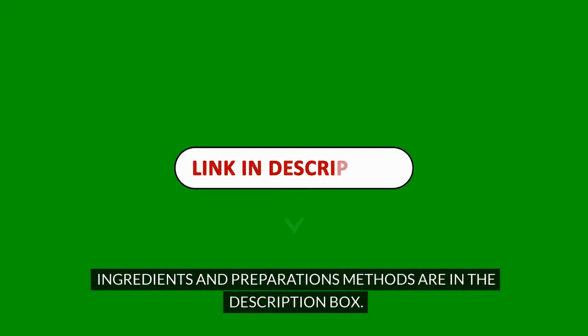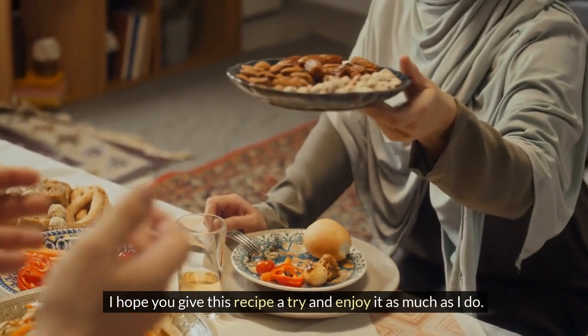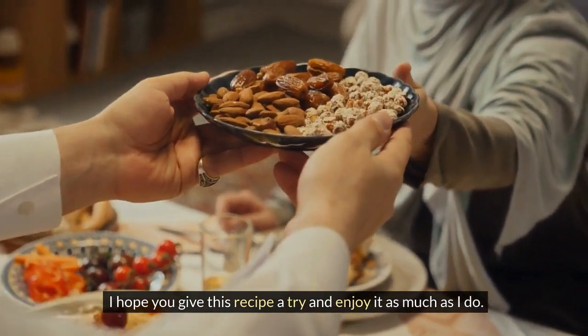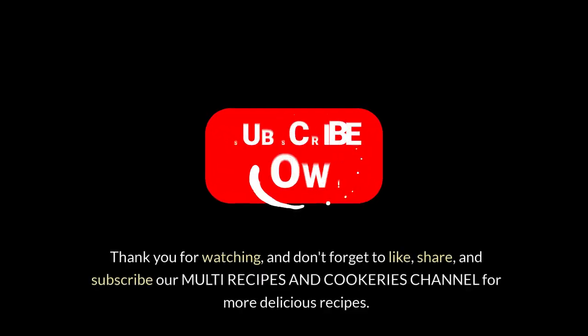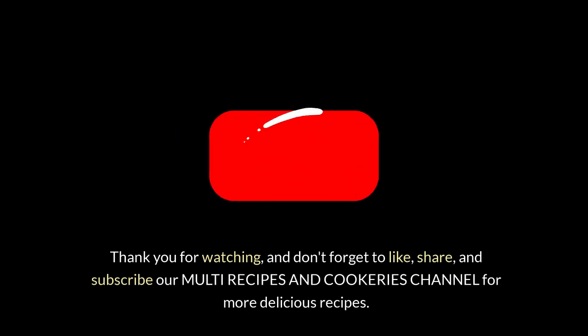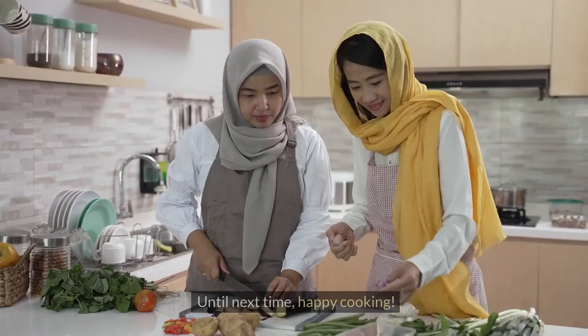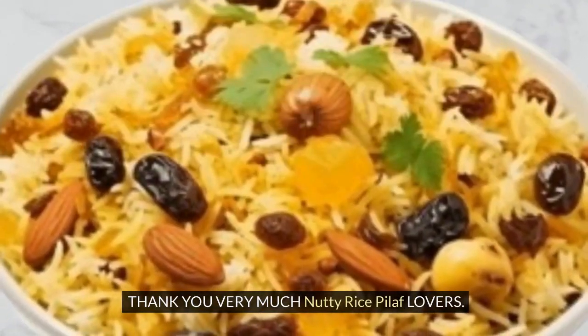Ingredients and preparation methods are in the description box. This dish is not only delicious but also affordable and easy to make, even for beginners. I hope you give this recipe a try and enjoy it as much as I do. Eid Mubarak to you and your family. Thank you for watching, and don't forget to like, share, and subscribe to our Multi-Recipes and Cookeries channel for more delicious recipes. Until next time, happy cooking. Thank you very much, Nutty Rice Pilaf lovers.